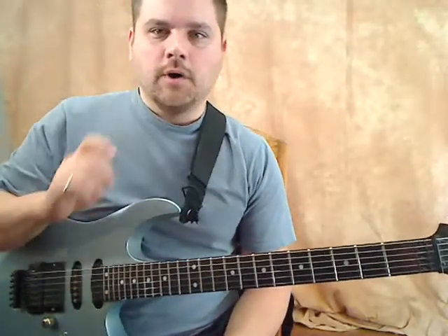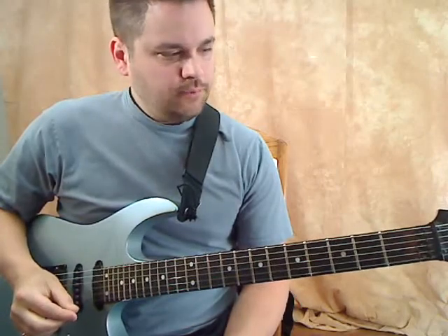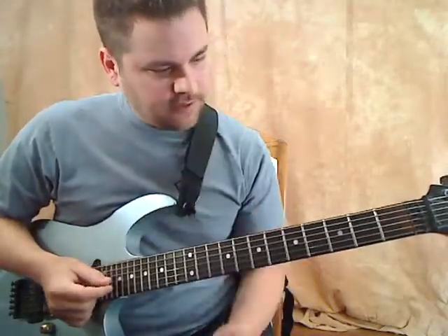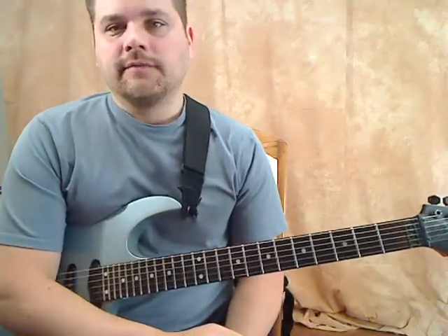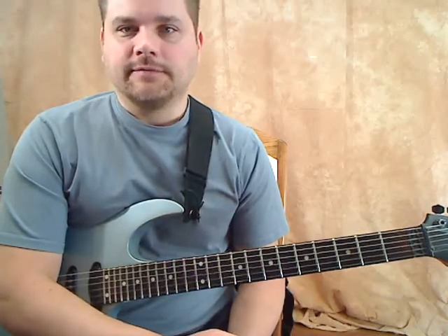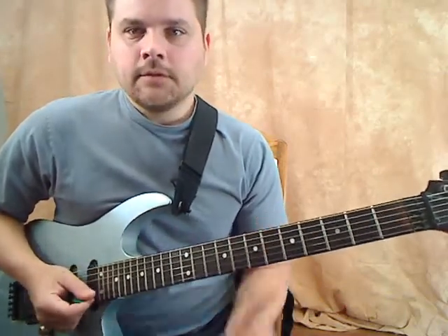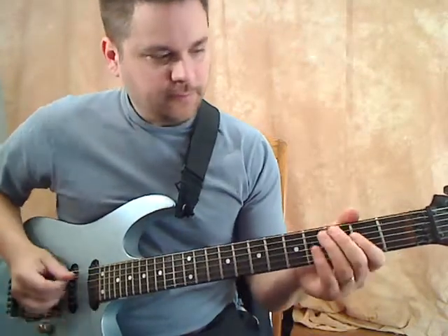This is blues lick number one. It's pretty common but you can take it and do a lot of things with it, so I wanted to start really basic for this lick series. When I've taught students that are fairly new to guitar it's actually fairly difficult for them. The lick I just did was basically inside of an A minor pentatonic scale.